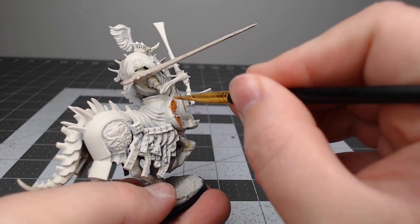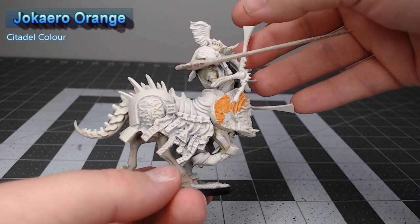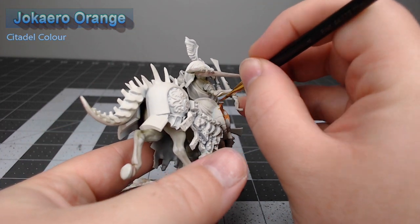Now that we've finished with the flesh, we're going to begin working on some of the armor panels on the model. We're going to begin with Jokero Orange and base all of the armor plates that look a little bit more organic on the model using this color.